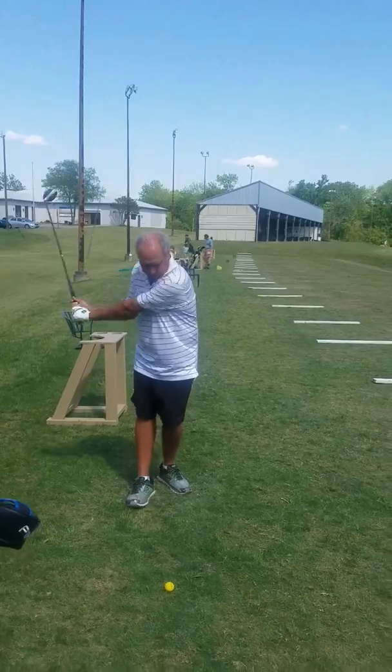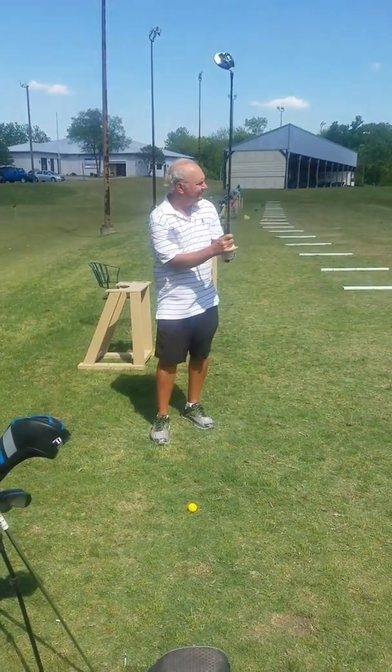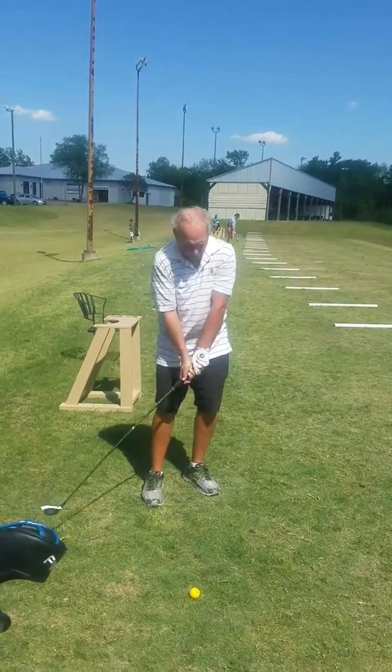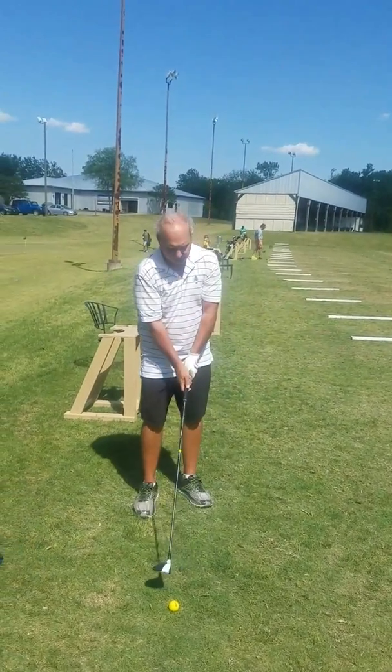So, lesson with John Green today, 22nd of April 2017. We've got a few things we're working on — revisiting some things and there are a couple of new things. One of the things we're revisiting is the body pivot.